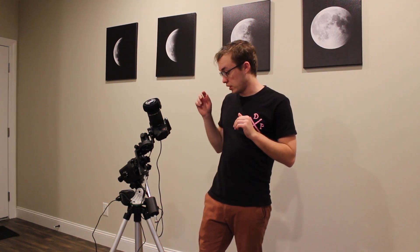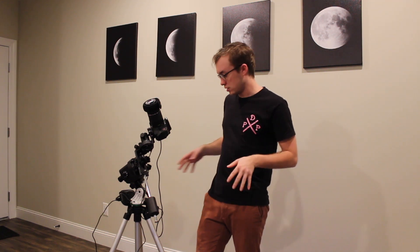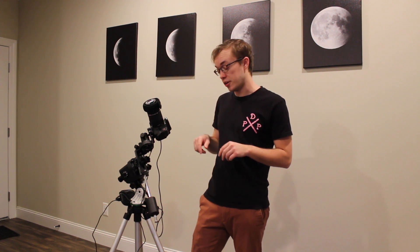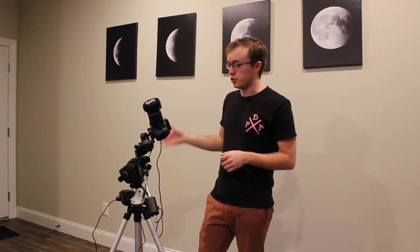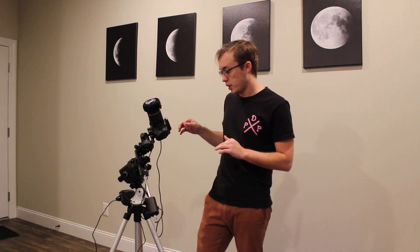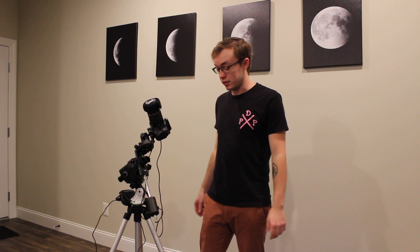Hello everyone and welcome back to Amateur Astronomy Storm Tracing. In today's video, since it's wet outside, I figured I'd go over everything from my astrophotography setup from top to bottom. I've had a bunch of you guys ask me about different pieces of my setup, and I'm going to link every single piece in the description below. At the end, I'm also going to post a bunch of the pictures I've taken with this exact setup.